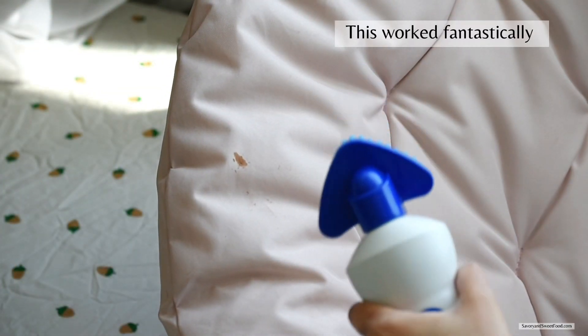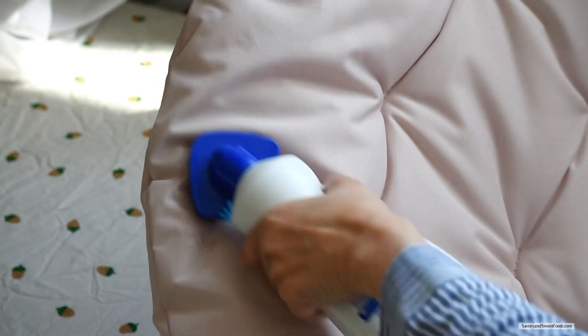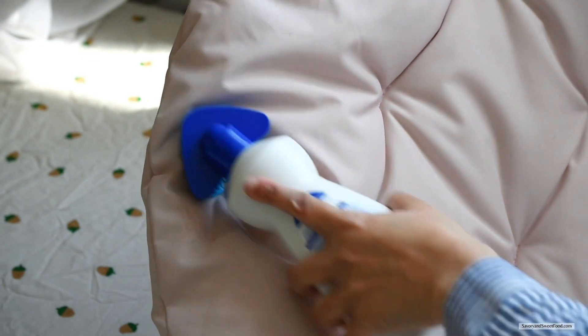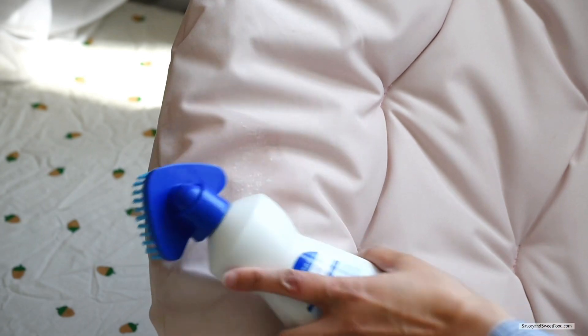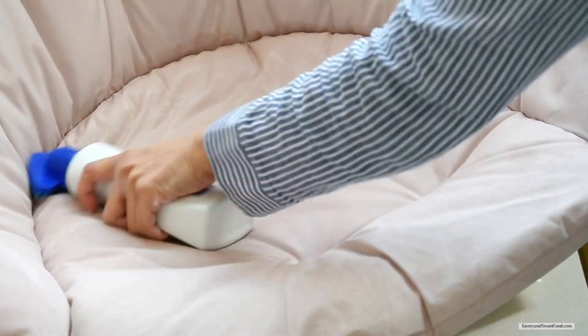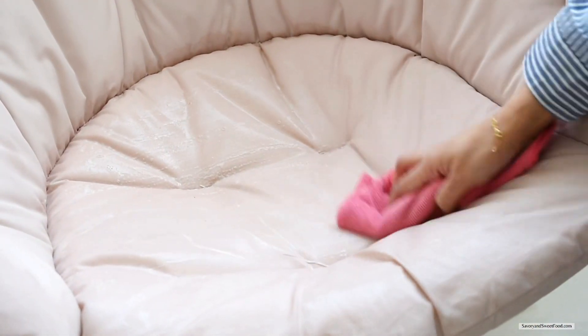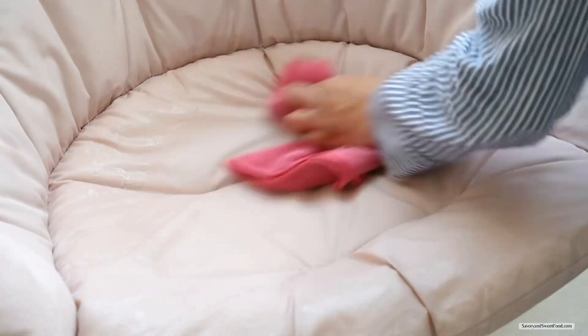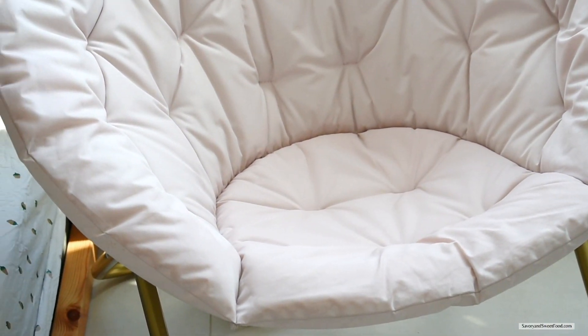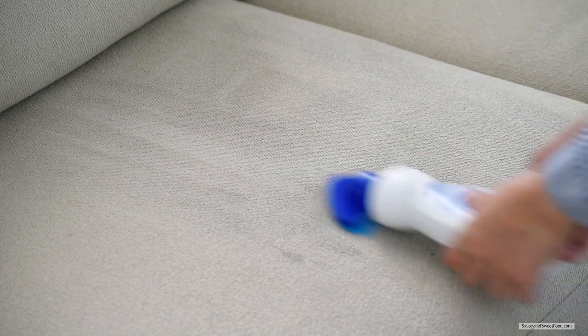Dr. Beckmann upholstery stain remover easily removes tough stains and even odors. I bought this solution recently and was very skeptical about its performance, but to my surprise it worked so well. I didn't have any major stains on the sofa, but there were a few chocolate stains and oil marks here and there, and I tried removing them — they completely came off easily without scrubbing for a long time.